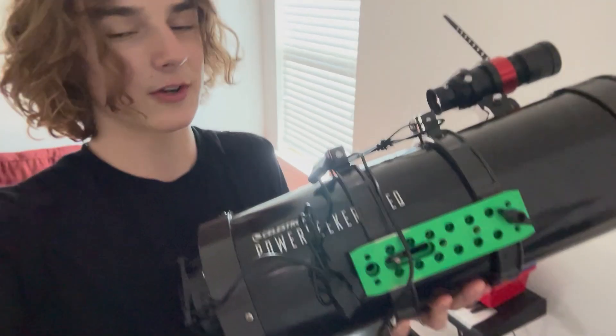Just got home and it is finally clear out — it has been cloudy for the past three weeks — so I'm hoping I can capture the sunspot. Usually I use my Skywatcher Evostar 62ED, but today I need more power, and for that I'm calling on my Powerseeker 127.